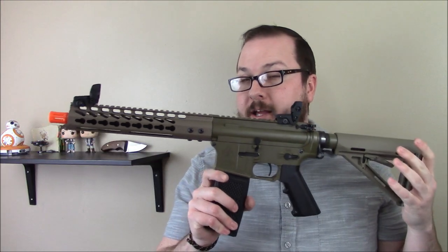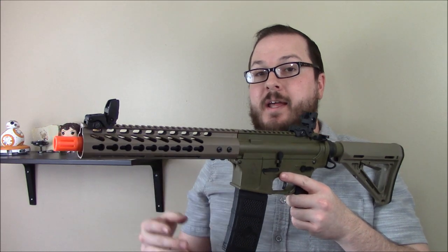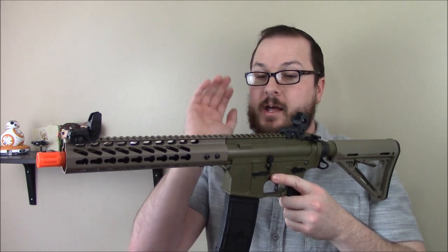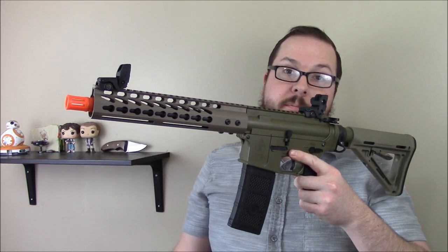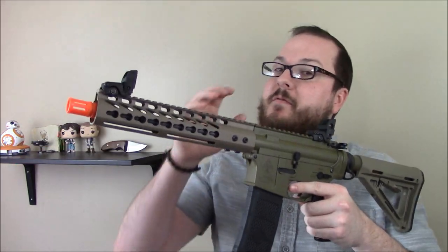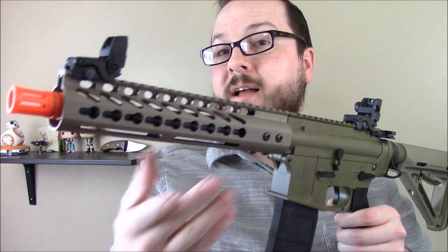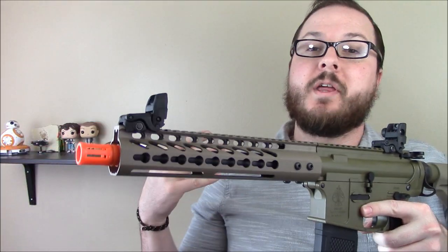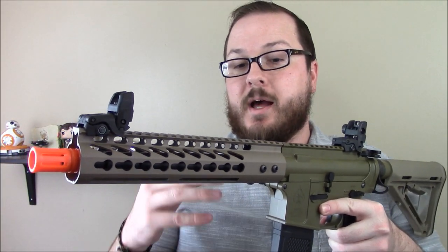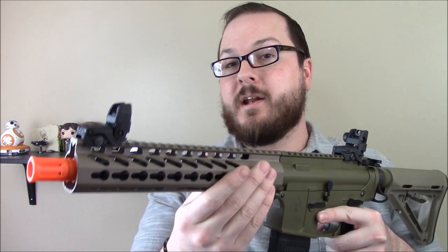You may recall I did a first look video at their warehouse assembly plant here in Utah, and I finally have a more production-ready model in my hands. You may notice some differences — that one had a polymer MOE-style handguard, while this one has an aluminum keymod-style handguard. They're now working with a US-based company out of Arizona that manufactures M-Loc and keymod handguards, so my test gun came with a keymod version.